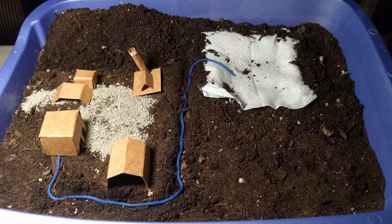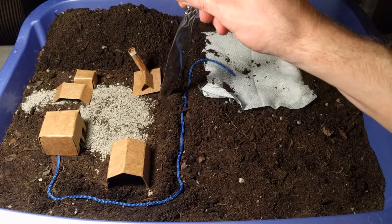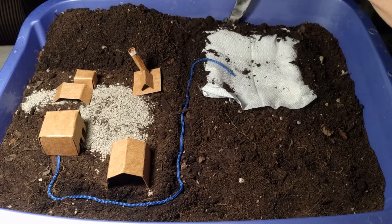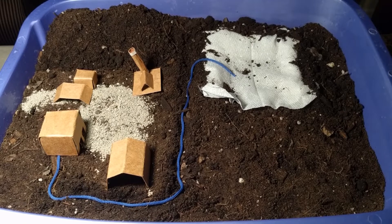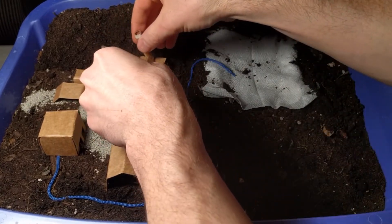We'll add one more piece of infrastructure before we actually start filling our landfill. Similar to our leachate header pipe, here is a header for our landfill gas. I'll dig a trench from the blowers and flare and it'll go all the way around the landfill. I'll use an orange string to show a different color of header pipe than the leachate.